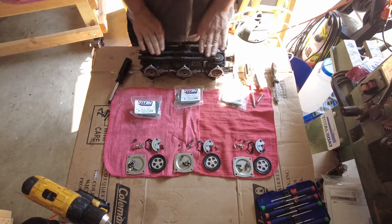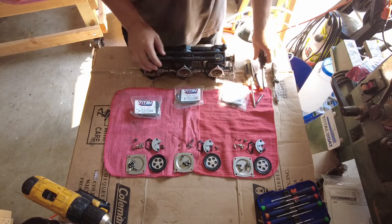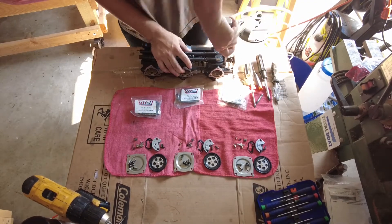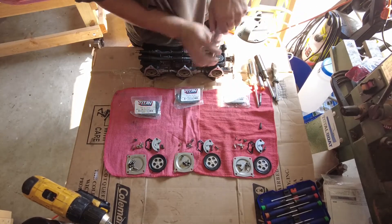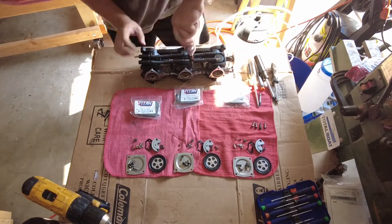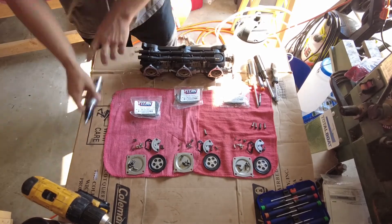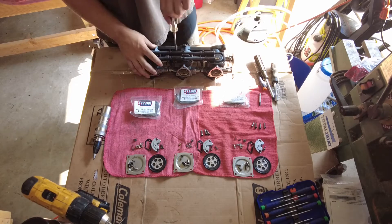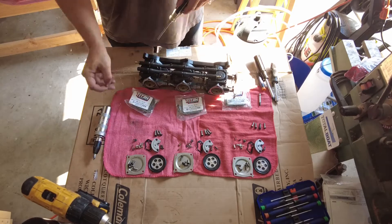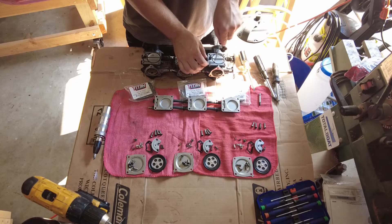Now I'm going to move on to this side. I'm going to put new fuel lines on, so I'm just going to take all of these off as one piece. Again, I'm going to be very careful, try not to strip anything. Everything looks pretty clean in here, but I'm going to go ahead and replace this gasket.